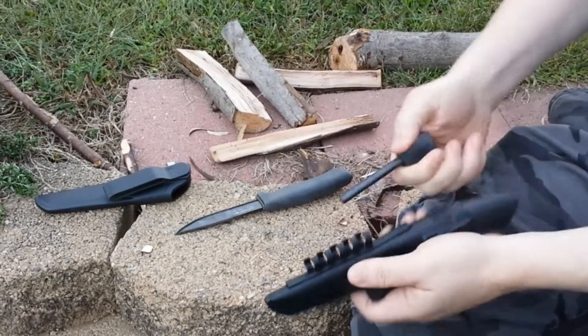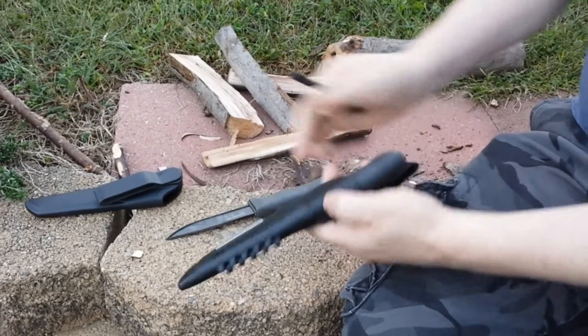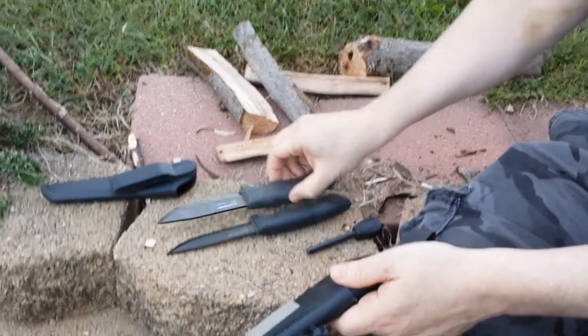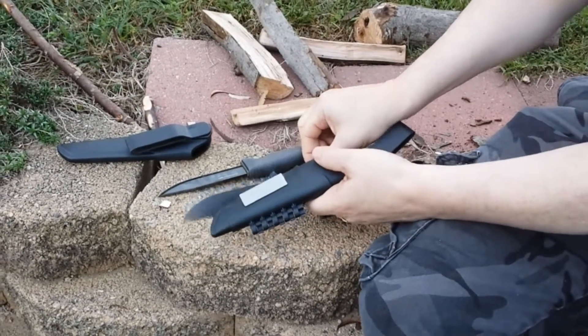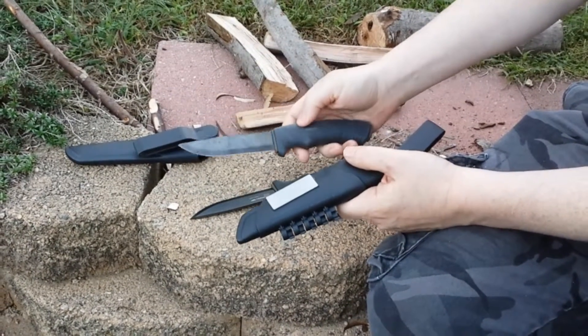This one has a fire steel in it. For $57 you get the same knife. You'll see what it looks like brand new. This one's been in the bush for a while but it's held out pretty good.